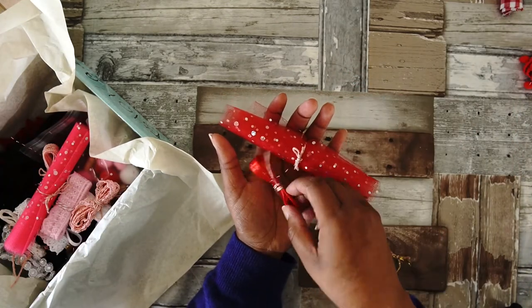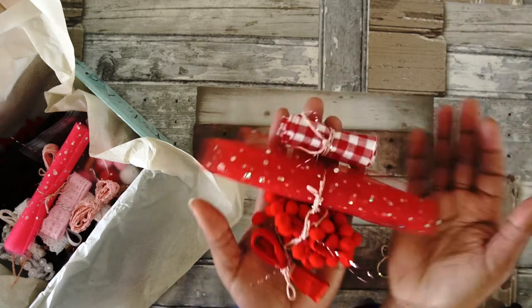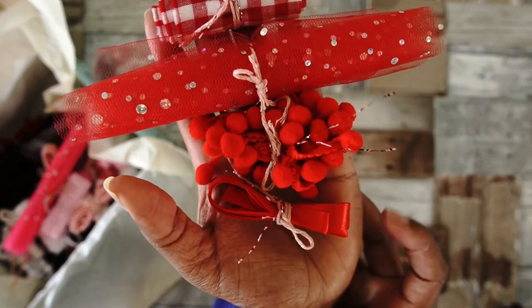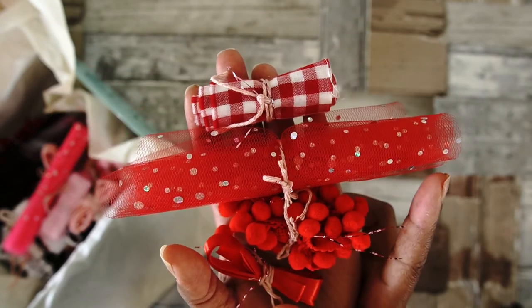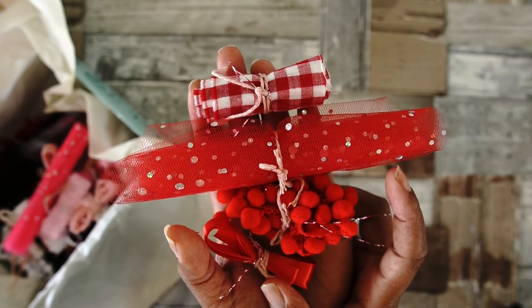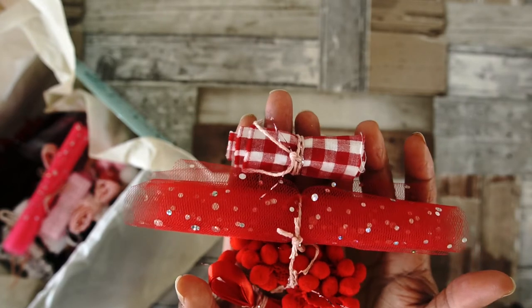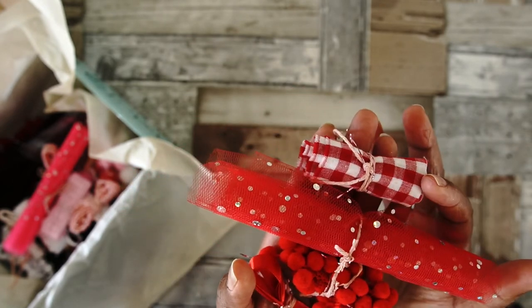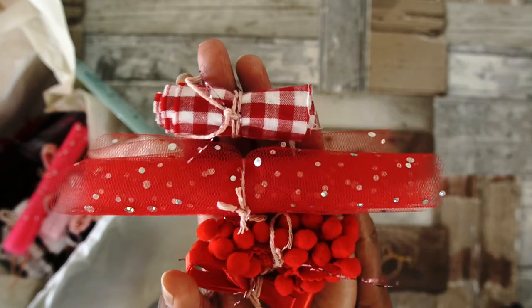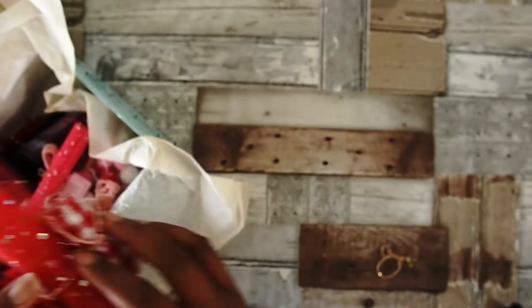And then going to the last three — a beautiful satin ribbon, some pompom organza with again that beautiful holographic dot, and then a quite large piece of fabric.